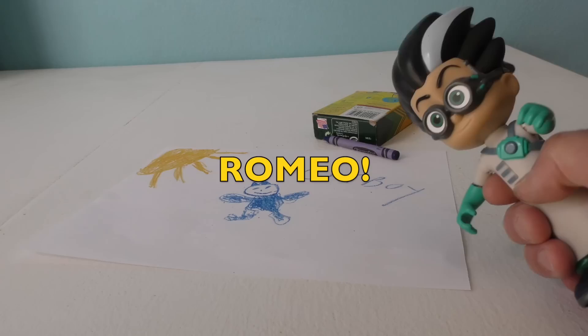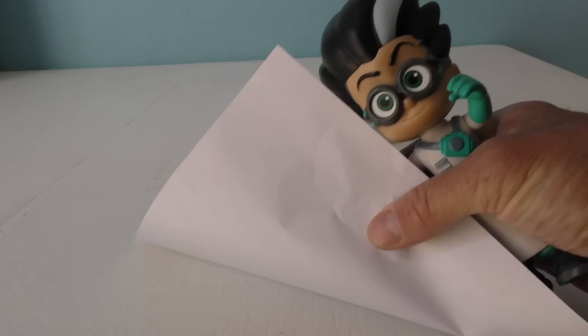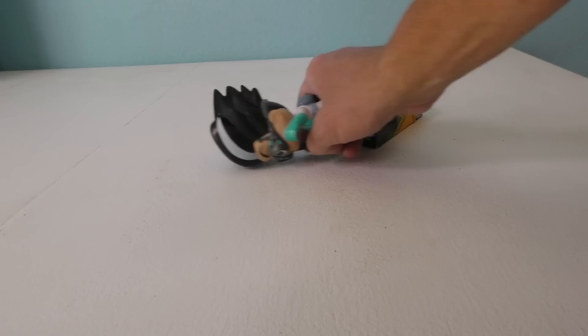Hold on, don't go anywhere! Hmm, what is this? It looks like a picture of Catboy. I'm just gonna take this picture of Catboy. Let's see what Conus 2002 thinks when his picture of Catboy is gone. But wait, I'm gonna take these crayons too. And now Conus 2002 won't be able to draw any more pictures of PJ Masks.